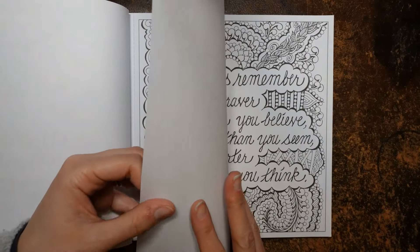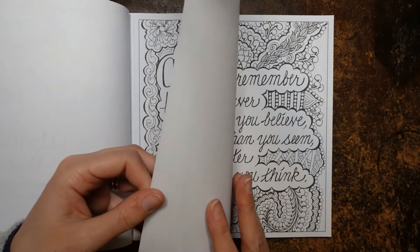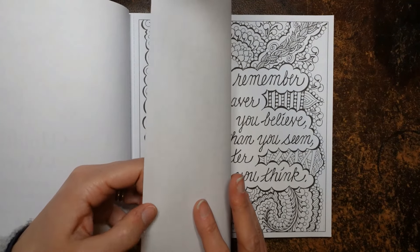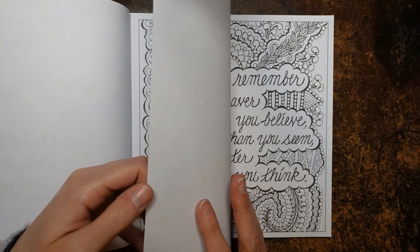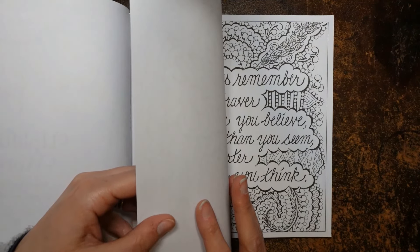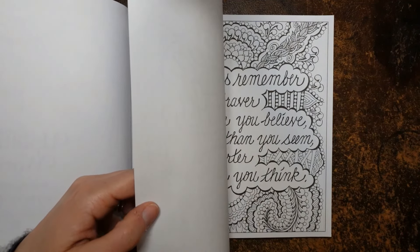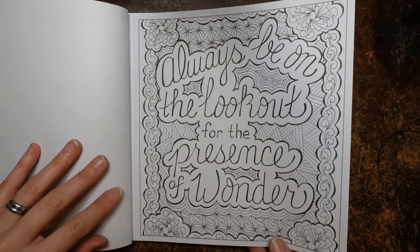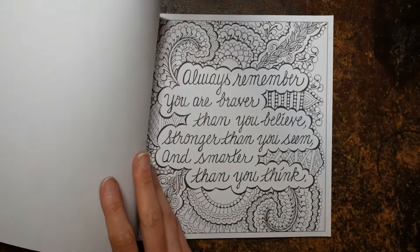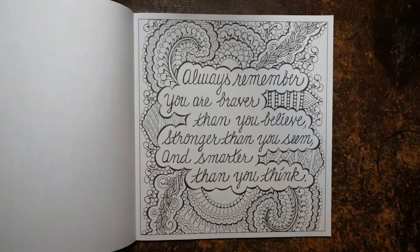Now the paper — it's not massively thick, but it feels definitely thicker than copy paper, which is nice. It's fairly smooth, but I can feel there's definitely a bit of tooth in there. So I think it's going to take layers of pencil, which is always good. And being single-sided, it means you can use any sort of pen with it that you want.